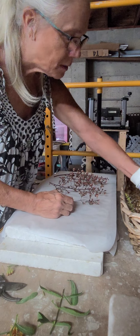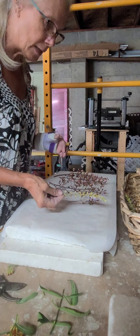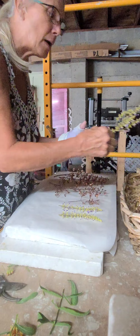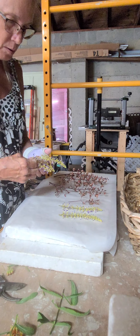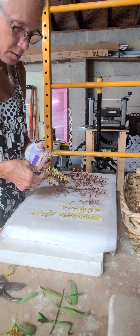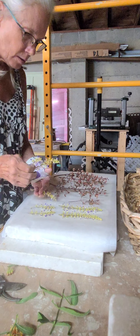I grabbed some seedlings that came off of the coleus, and I thought those would be kind of cool if they flatten nicely to make a stem, so we're going to try it. This takes a week — once you get your flowers and get them down on there.